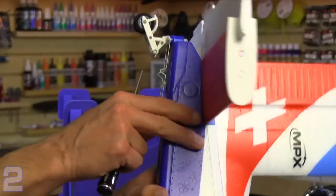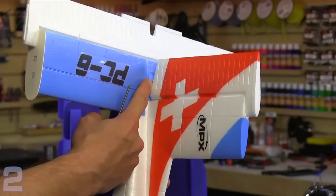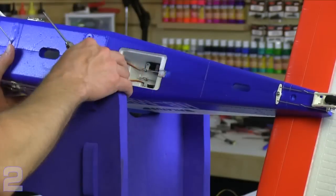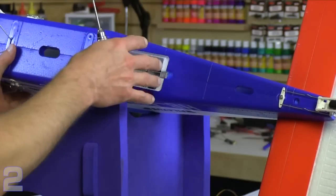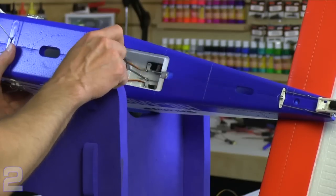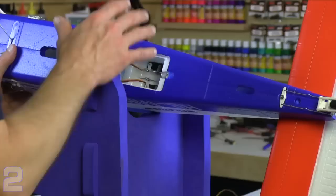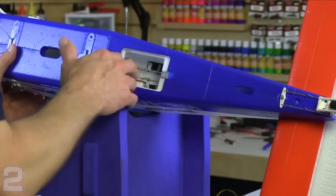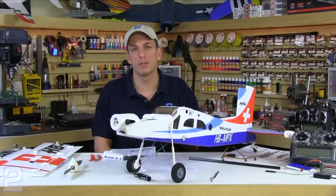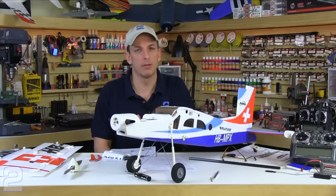The instructions say to center your radio servo at this point, but since I have access to the servo I'm going to wait, apply just a little bit of pressure on the screw to hold it in place, and after we get our radio system initialized I'll go back through and recenter those servos on the linkage using sub trims. The instructions also have us putting on the prop and spinner at this point, but since we'll be making a lot of radio adjustments we don't want a live and dangerous power plant on the bench. We'll leave the prop and spinner off and put it on at the very end.